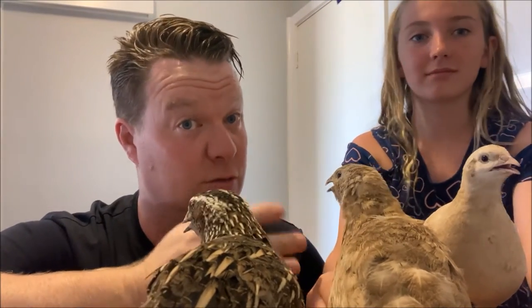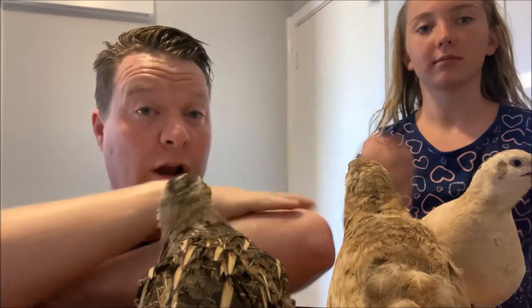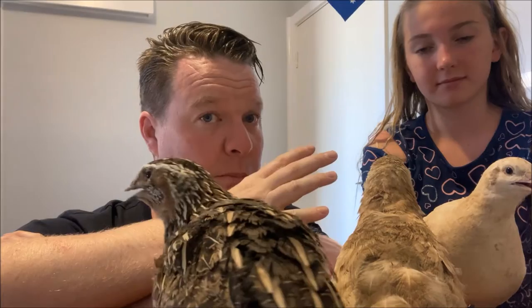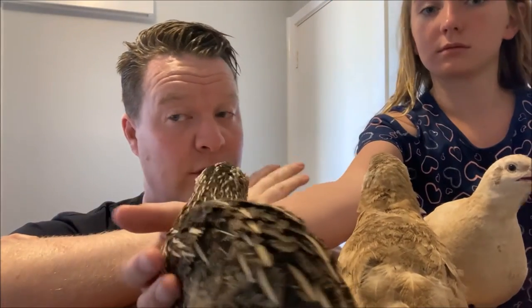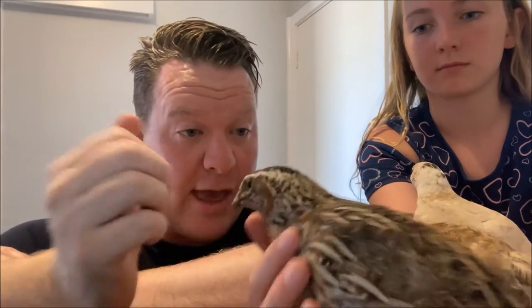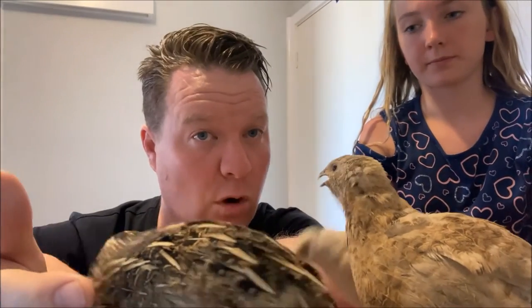The king quail is a native species of quail to Australia — a bushland bird living in long grass. These Japanese quails have been bred for donkeys' years for eggs, but as a result they cannot incubate their own eggs. Now that's a very controversial statement — we find that every couple of years you get one that will make a nest and happily sit on it, but for the majority they won't. That's where the king quail comes in.